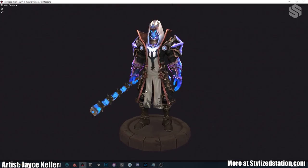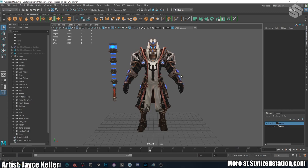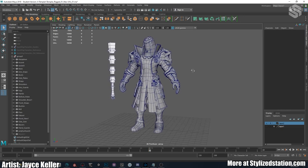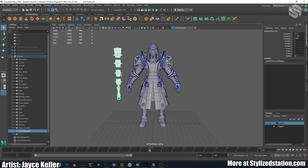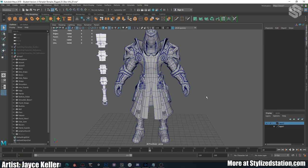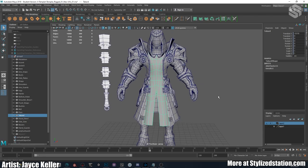Here he is in Marmoset Toolbag — that's what I use to render him. We can go over here and take a look at Maya and see his model and topology. He has around 14,000 tris for just him, and the weapon is around 1,000 tris, putting him at about 15,000 tris total. That's a pretty standard poly count for a hero asset in WoW, League of Legends, or any stylized game. Maybe he's a little over, but for a portfolio piece I think it's a nice poly count.